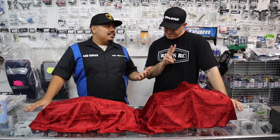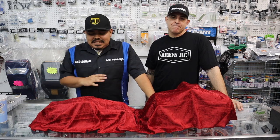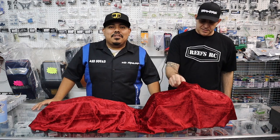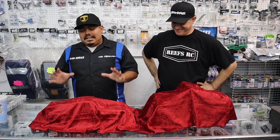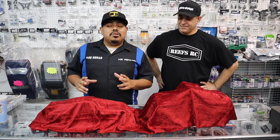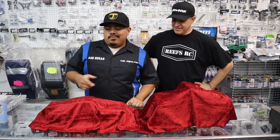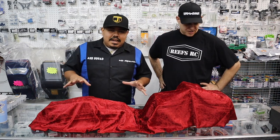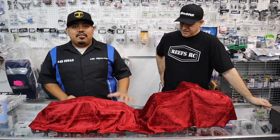Alright guys, welcome back to Black Turtle Garage. We are here at JJ Customs with the man himself, Jason. So I know he's been trying to figure out what's under here for the longest time. This is the body reveal for our HPI Creators Edition Porsche 911 RSR, the Carrera. So let's talk a little bit about this build and then we'll get to the reveal.